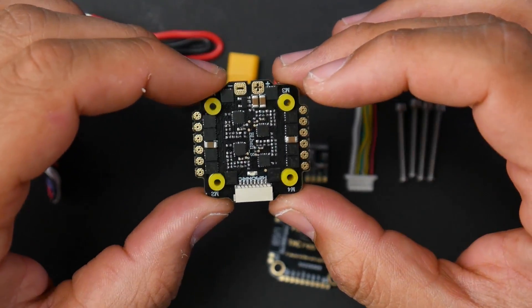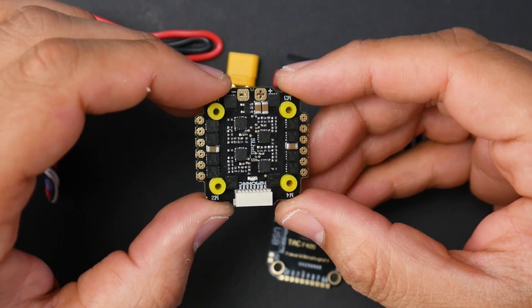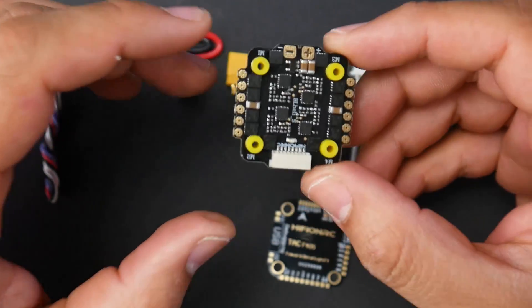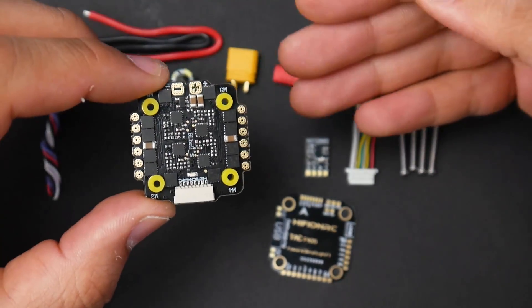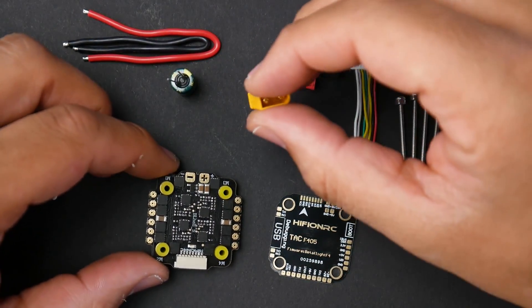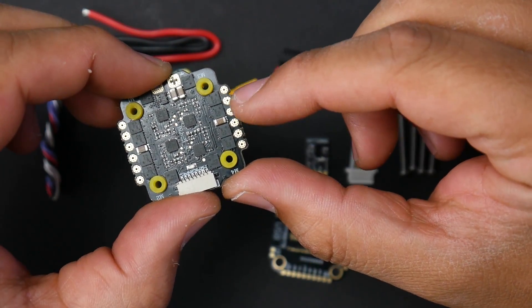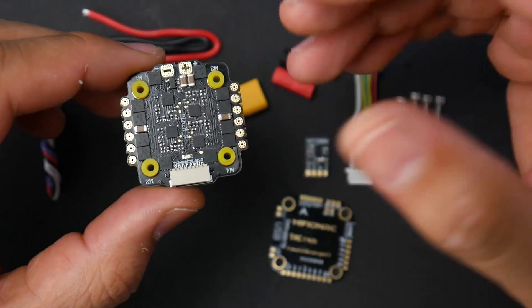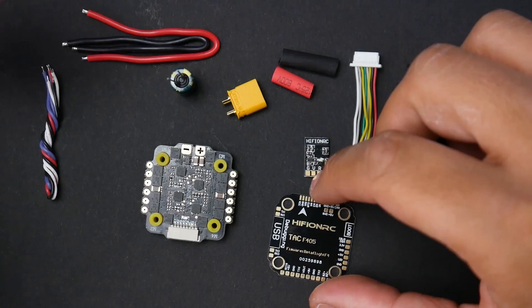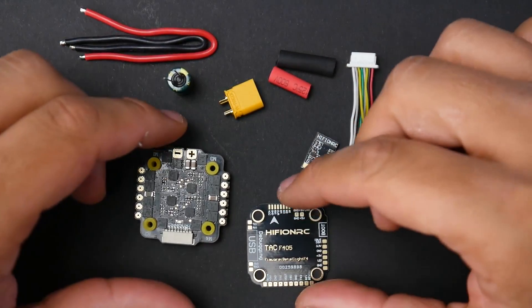The 30-amp rating doesn't mean this is for a 5-inch quadcopter. You don't want to install anything above 13xx motors — meaning 1306 or 1305. You can tell by the accessories they're giving you: they include an XT30 connector, meaning it's supposed to be set up on a small quadcopter. The motor pad outputs are pretty tiny, so this is for a micro quadcopter. It's also nice that you can run a DJI setup or HD setup with a CadX Vista or full DJI because it has a 9-volt regulator on board.